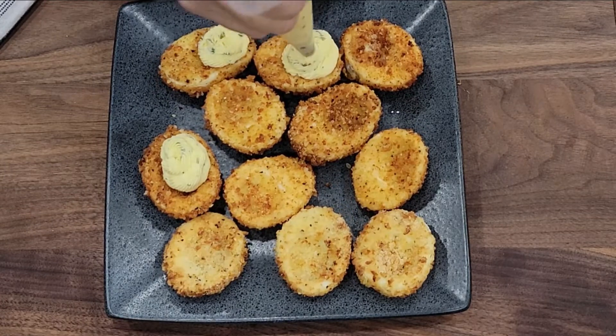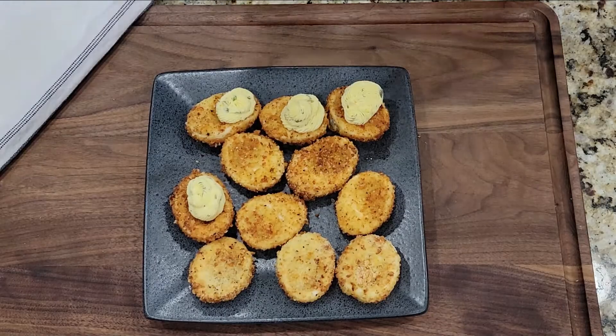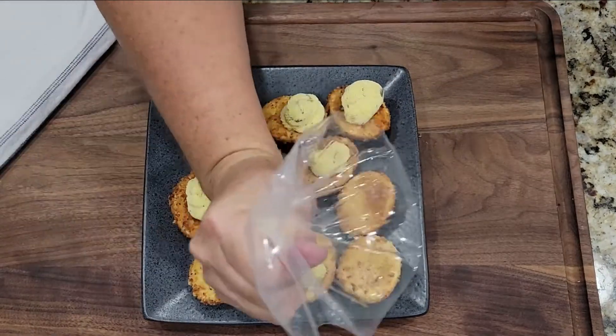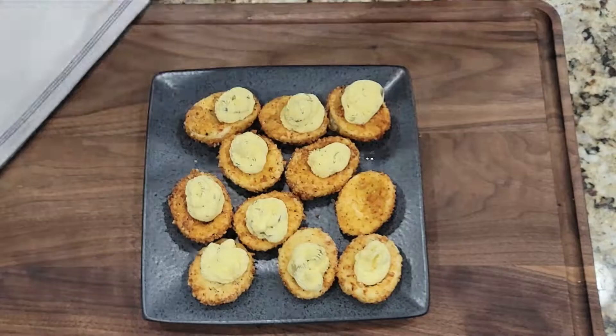Now that you've got them all fried, grab your filling from the fridge. I place mine in a piping bag, but you don't have to — you can grab a spoon and fill your eggs that way. Once you get them all filled, just garnish them. I did mine with chives and smoked paprika, and give it a taste.